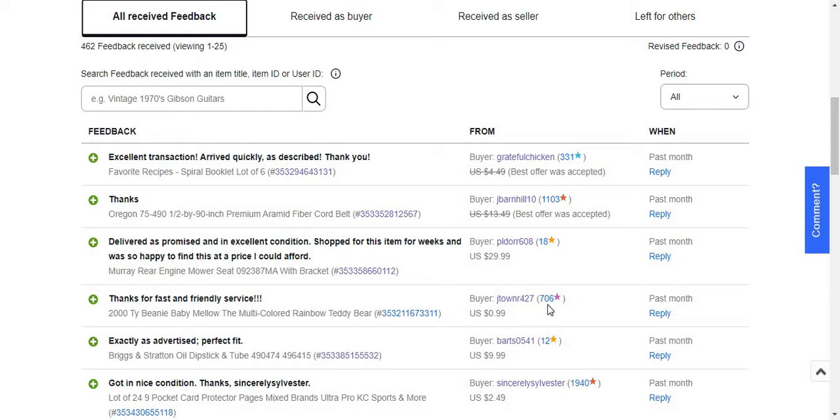It sold and I'm just glad to get the feedback because I had this item listed for so long.